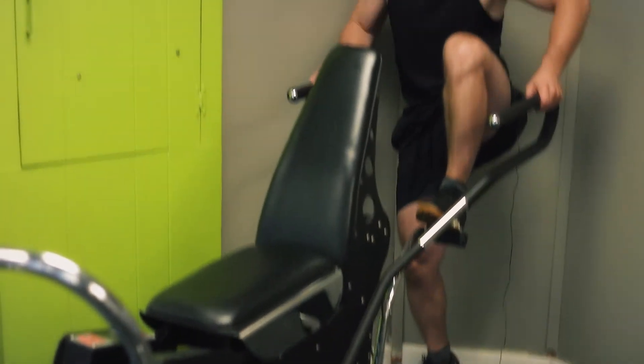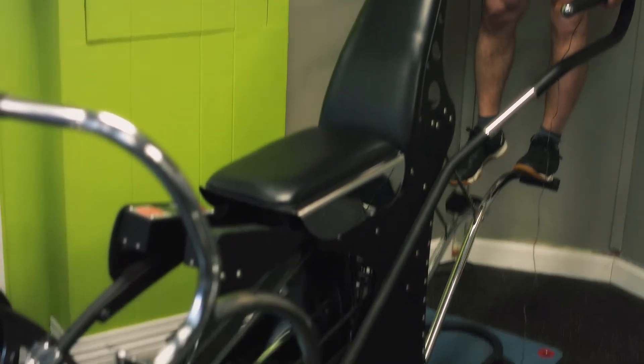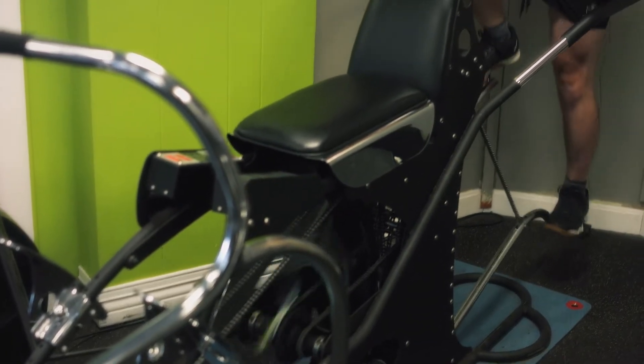Simply step on the pedal — it's not coming down — put the other foot on the pedal when it comes up, and I'm in.